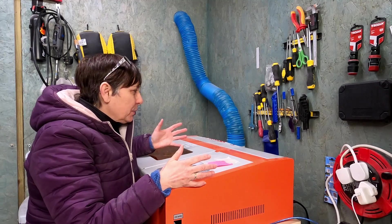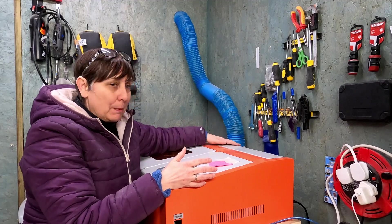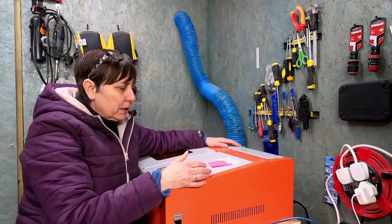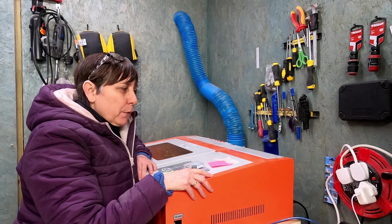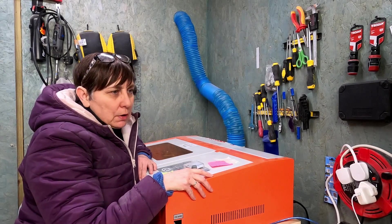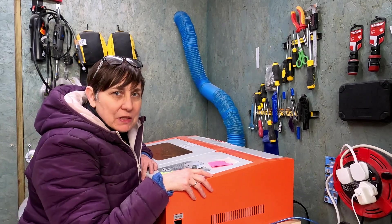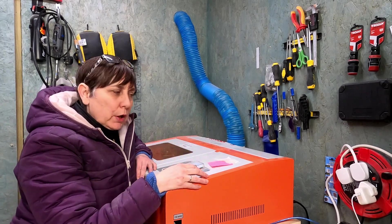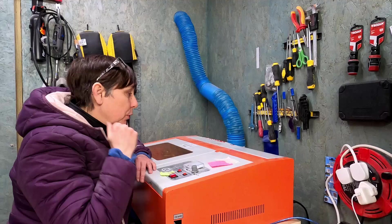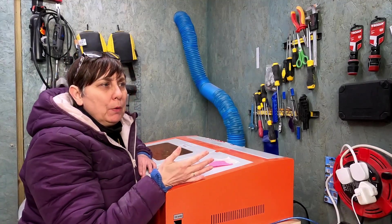I'm chipping away at it bit by bit because this ends up being quite an expensive project, but to buy a ready-made 40-watt machine is roughly about ten thousand pounds. I would much rather pay £350 and do all the extra work to get it going — it works beautifully and cuts beautifully, and that's the main thing.